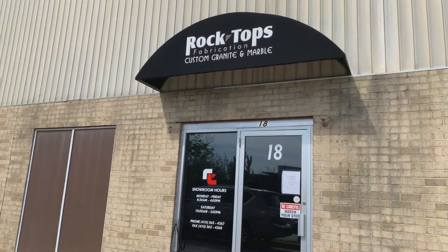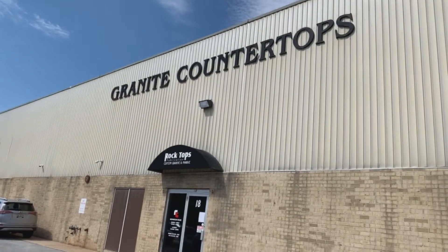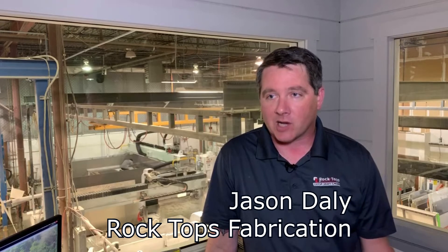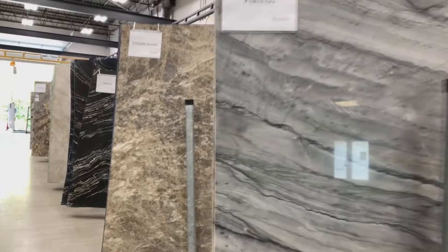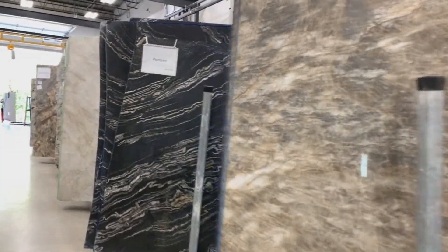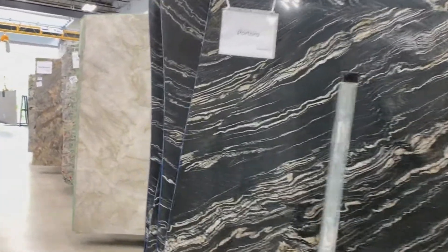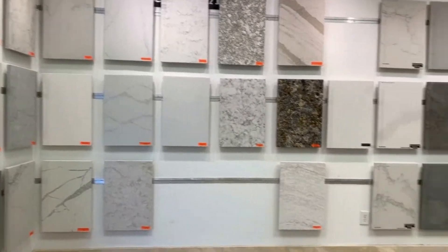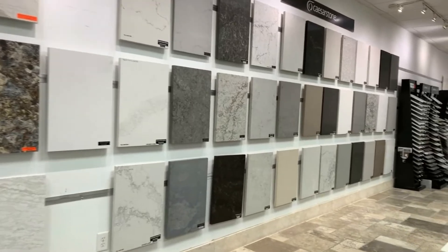Rock Tops Fabrication — we're a fabricator in the Baltimore area. We cater to high-end builders and retail customers in this market. We have about five local suppliers that we send customers to. We warehouse a lot of our own material, so we bring a lot of customers here. We have a showroom with a lot of large format samples on the wall for customers to choose from.